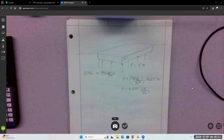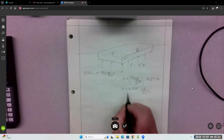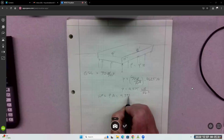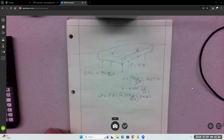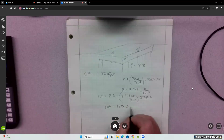Now we find the area and calculate the hydrostatic force. The area is 8 foot by 4 foot, so we take pressure times area: 4.375 pounds per square foot times 32 square feet. We get a hydrostatic force of 140.0 pounds.